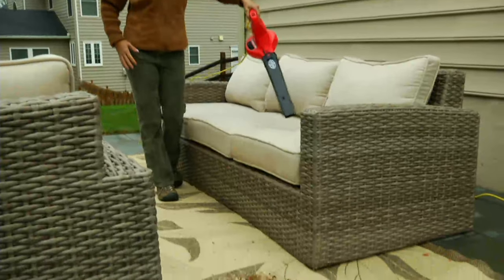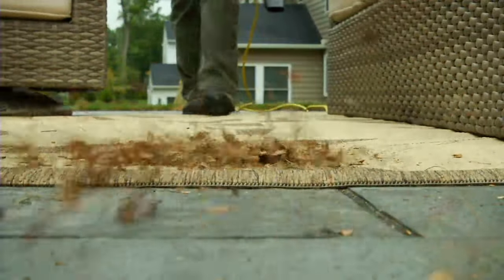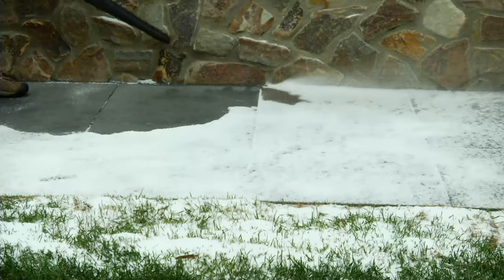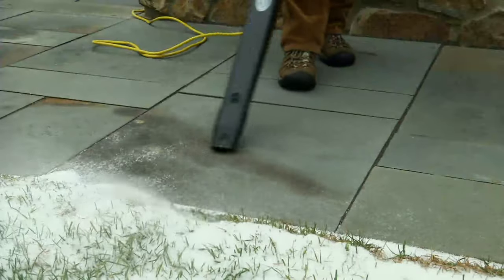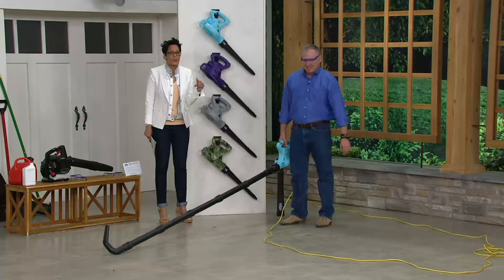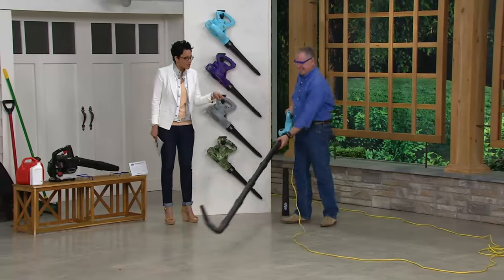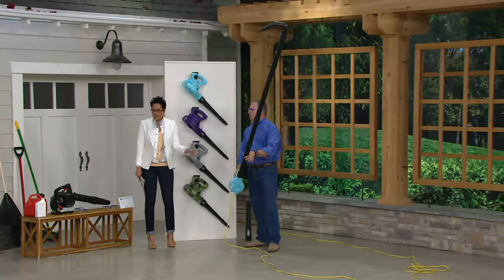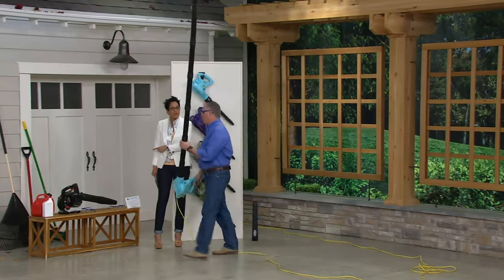Cleaning off your furniture — they just said on the news last night, pollen is going to be unbelievable on the East Coast for the next five days. I don't want to sit on green stuff, I want my furniture clean when I'm out on the deck. And you can blow it off. Even though it's called the Sun Joe, we have it for snow — Mother Nature is still wackadoo. We just had snow on April 9th, so we needed to pull this out. This is the gutter attachment which makes it special, but this takes the place of so many other things.